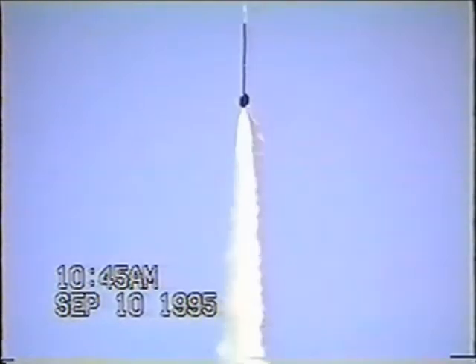Balloon-launched rockets are a critical tool for JP Aerospace's airship-to-orbit program.